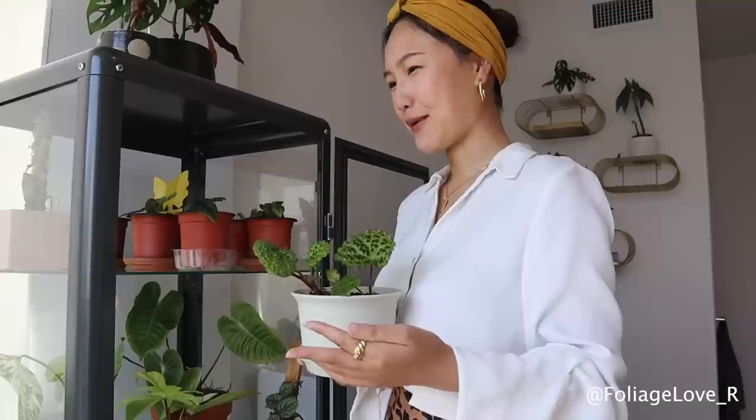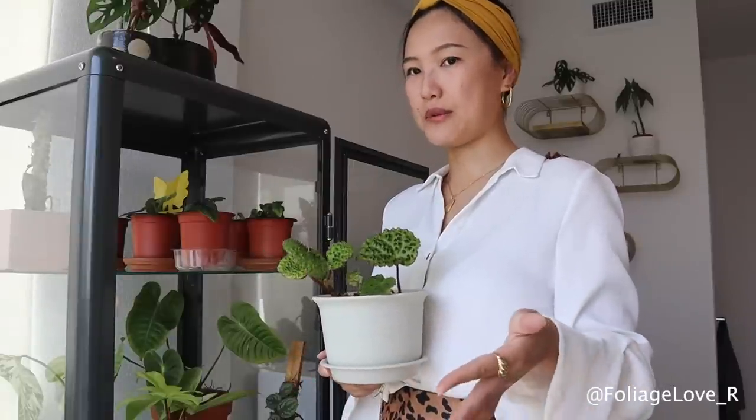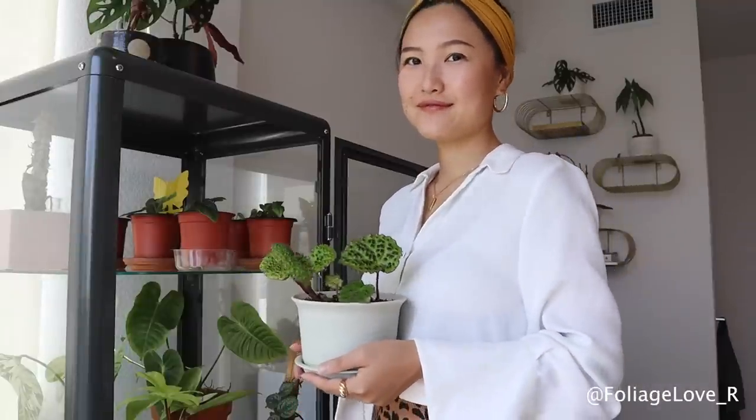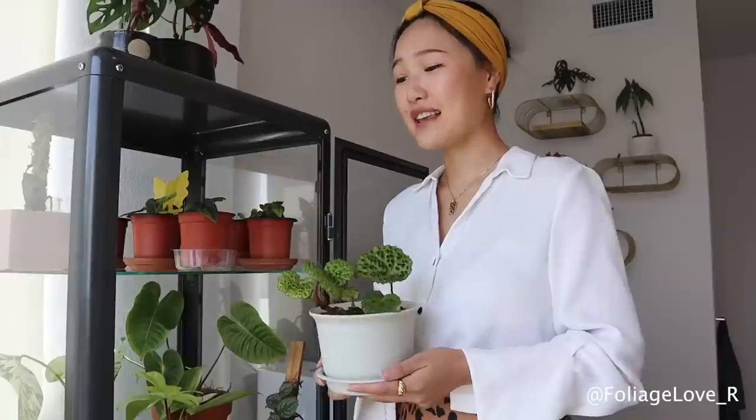Number 2 would be my Monstera Aurea, and number 3 would probably be my Monstera Aurea again — well, Monstera variegata is everybody's favorite, isn't it? That's how important this plant is to me.